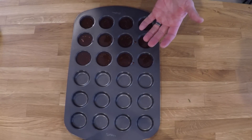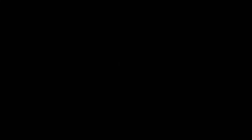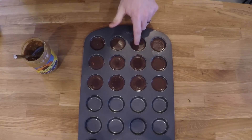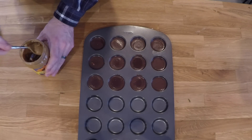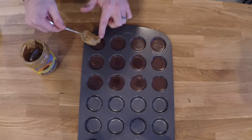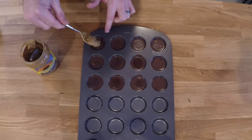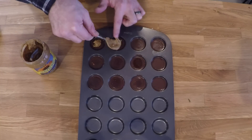Now you want to put these in the refrigerator. Let them harden a little bit so that we can put the sunflower butter on top. After a few minutes in the freezer, you can see that these are mostly hard. This is just so that the sunflower butter doesn't sink directly to the bottom. And then you want to just put a small dollop in the center of each one — I apologize, the only real way to do it is with your finger.